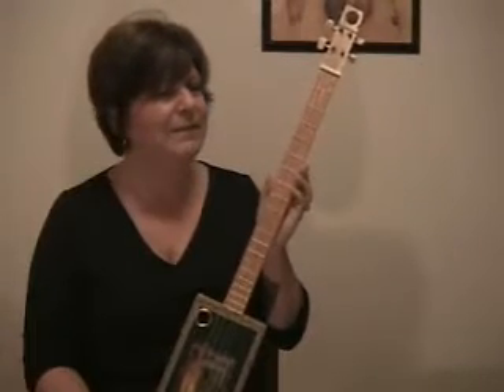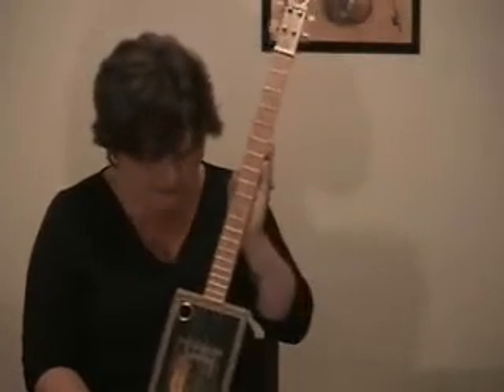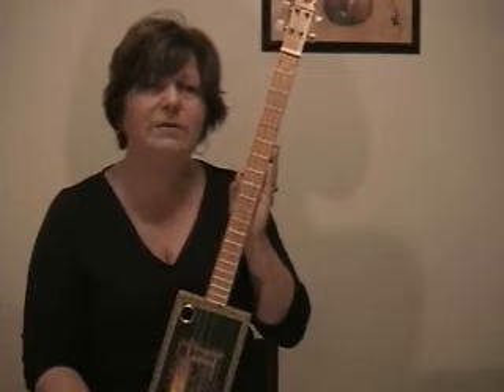Hi there, my name is Leta, and I'm going to show you a cigar box guitar today, made by Roy Meister.